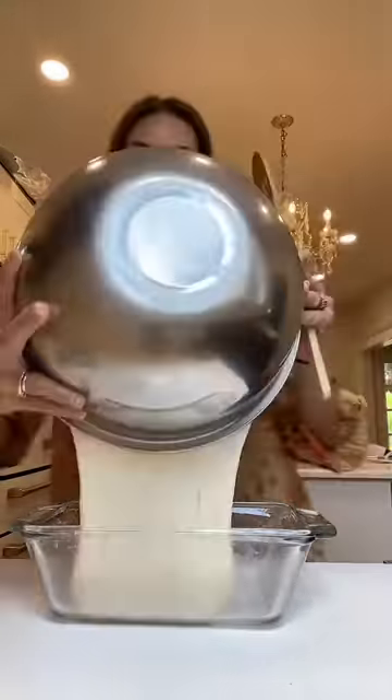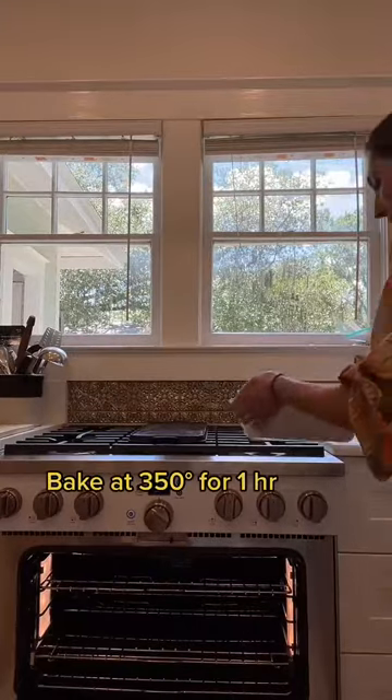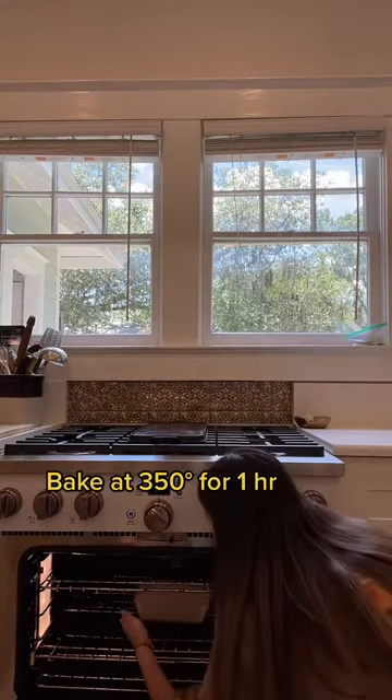Butter a pan, and then after the 30 minutes you're just gonna pour it into the bread pan. That's the consistency you're gonna have — jiggle jiggle! Then you're gonna put it into a preheated oven at 350 degrees for one hour.